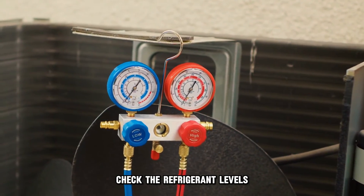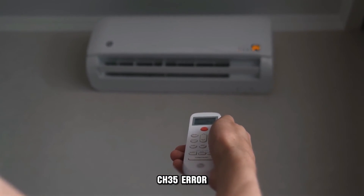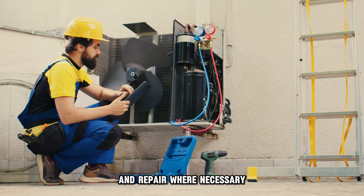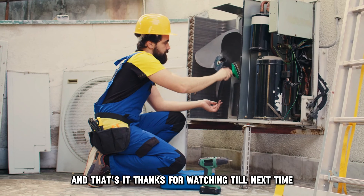Check the refrigerant levels. Low refrigerant levels can lead to the AC giving a CH35 error. Inspect the piping for any leakage and repair where necessary. Also, clear any clogs along the system to solve the issue. And that's it.